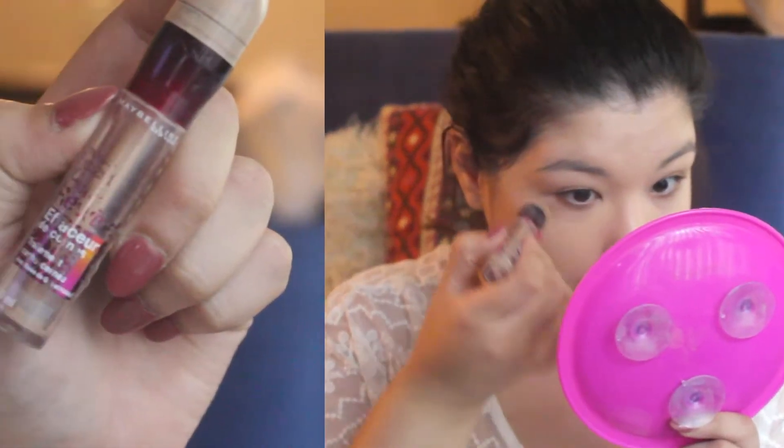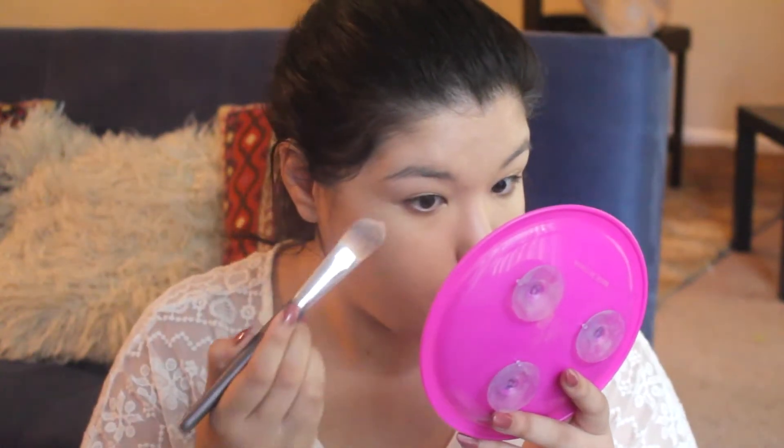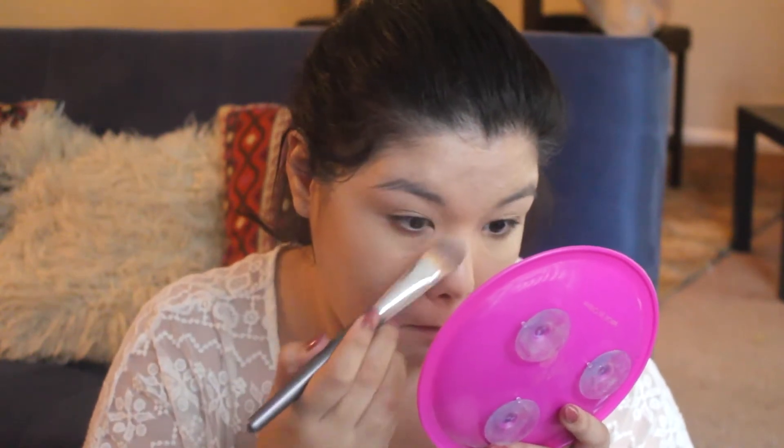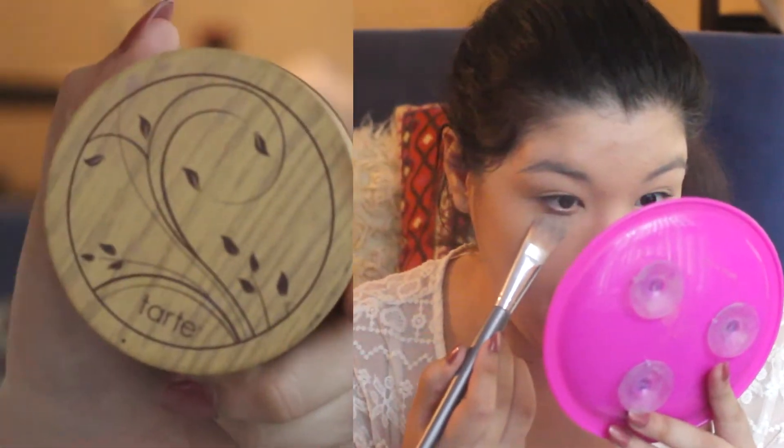Now I'm going to conceal my under eyes with the Maybelline Age Your Wine Under Eye Concealer. I'm also putting that as a primer for my eyelids, and I'm dotting that on all the problematic areas on my face. Then I'm setting that all with my Tarte Foundation Powder.